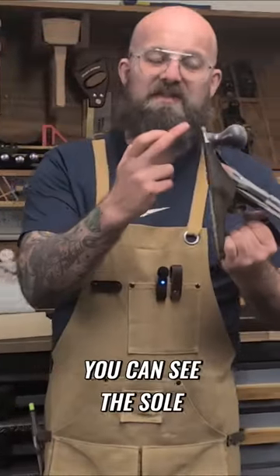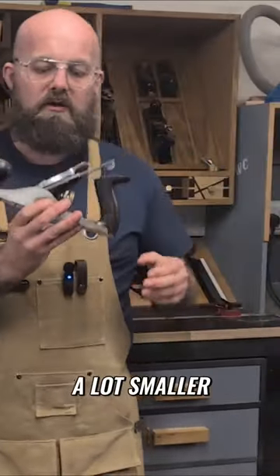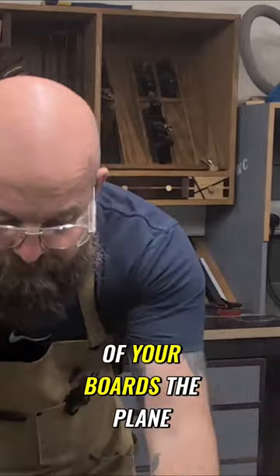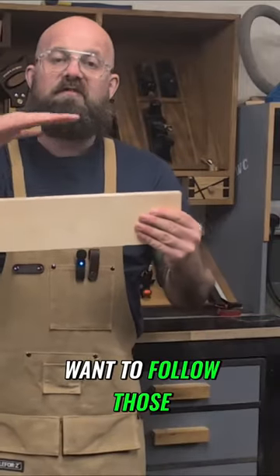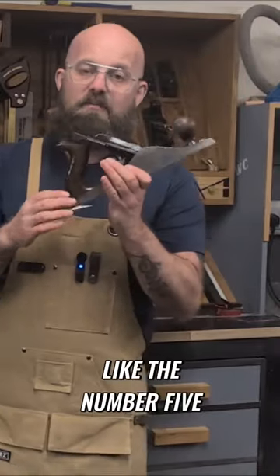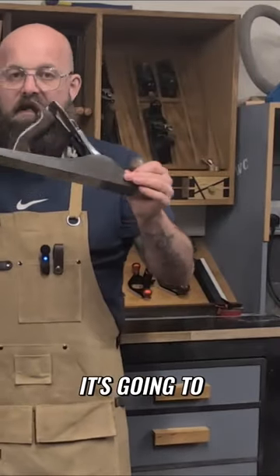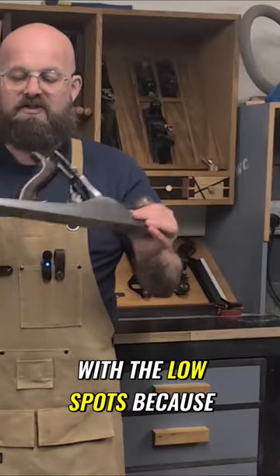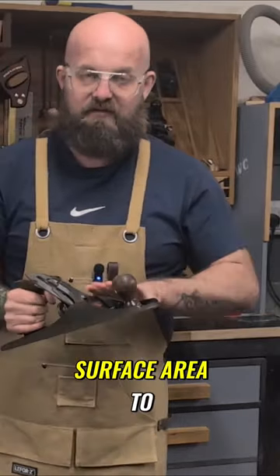A number four plane would do it, but as you can see the sole of the plane is a lot smaller on the number four. So what that's going to do is on the high spots and the low spots on the edge of your boards, the plane is going to want to follow those. However, if you're using a larger plane like the number five, it's going to hit the high spots and bring them down level with the low spots because it's got a larger surface area to cover on the sole.